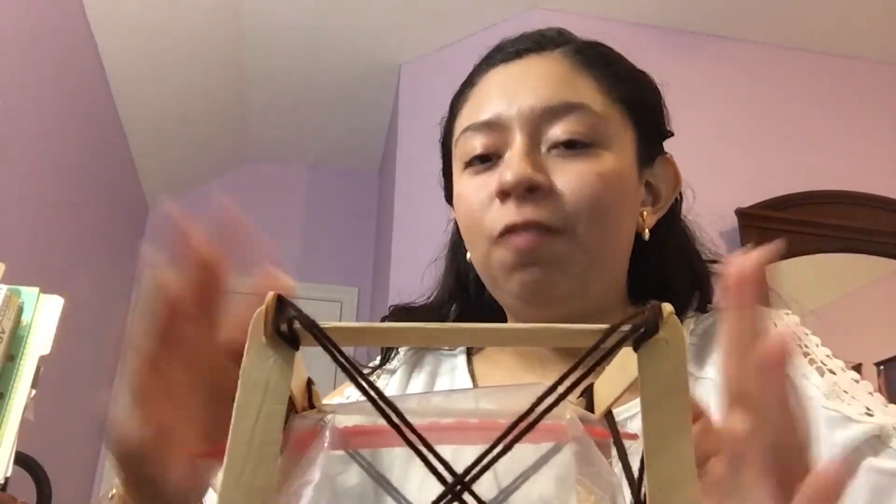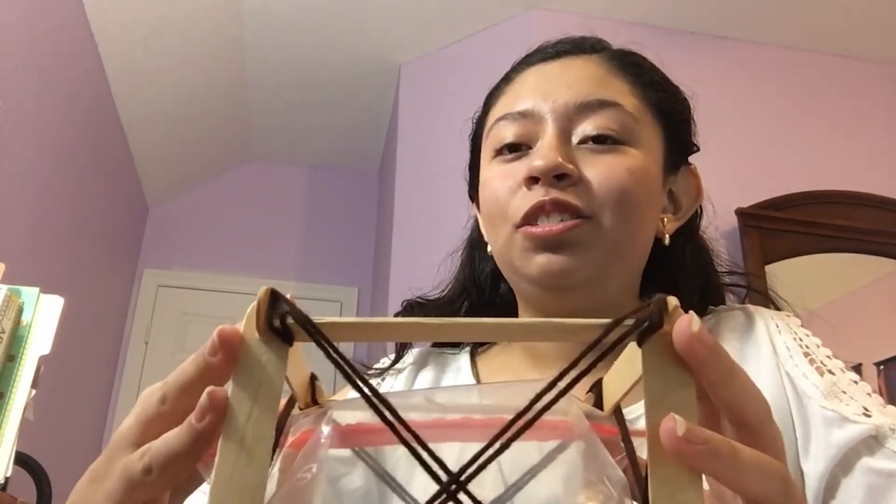Now, in the experiment I did, instead of holding 5 pounds, it holds 16 pounds. So I think we did very well. Now I will show you the experiment.